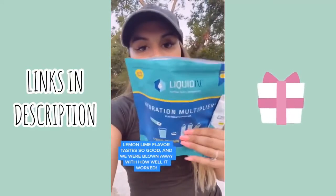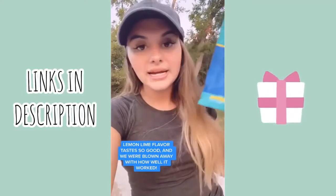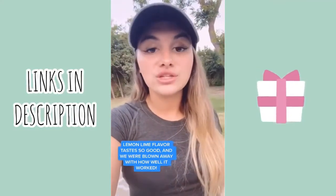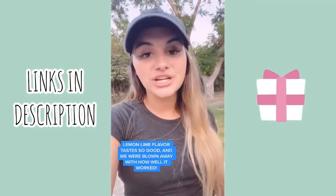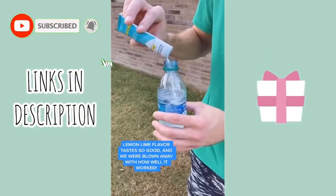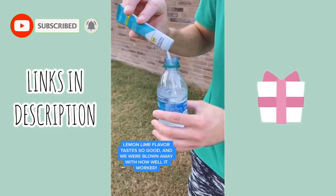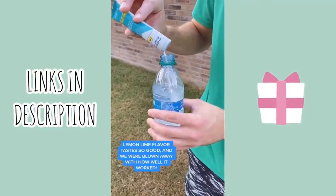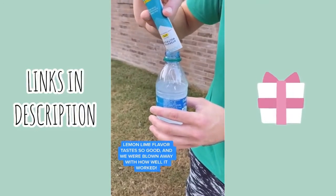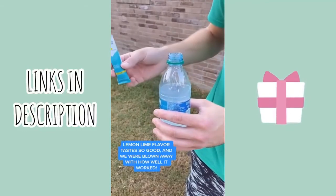It's called Liquid IV and it has a bunch of little drink mix packets. You mix one packet in with your water and it gives you two to three times the hydration that normal water alone will. Each packet contains three times the electrolytes of traditional sports drinks, as well as five essential vitamins we need on a day-to-day basis. It's non-GMO, vegan, gluten-free, dairy-free, soy-free, and made in the USA.